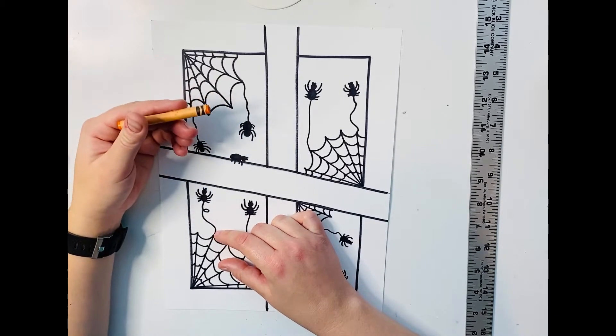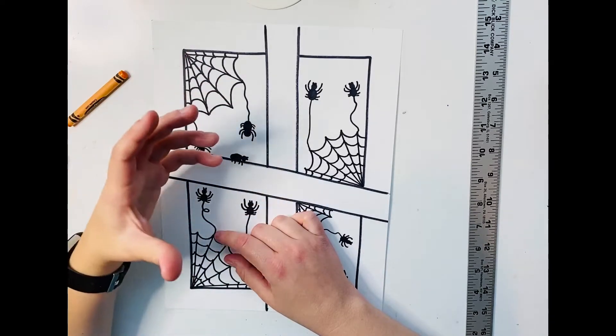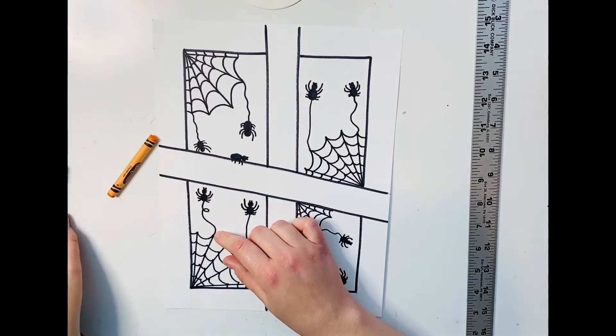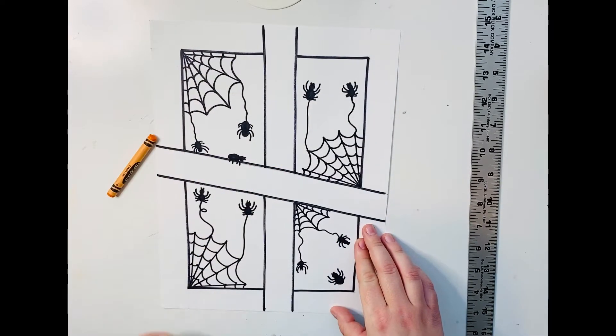it's not going to make that big of a difference, whereas if you use a marker and you try to cover up the sharpie, it's going to show up. So I'm going to use crayon for inside the window pane and brown marker for the outside part of the window pane, or the wood.